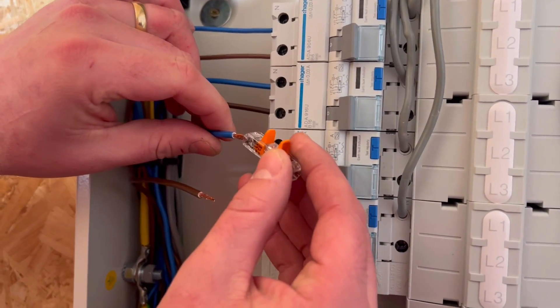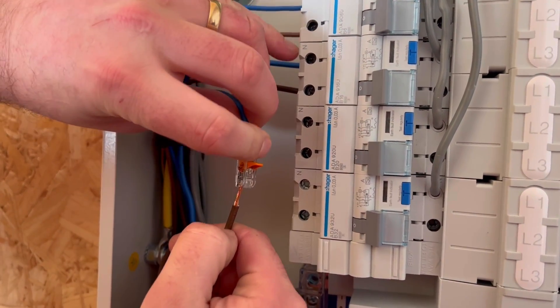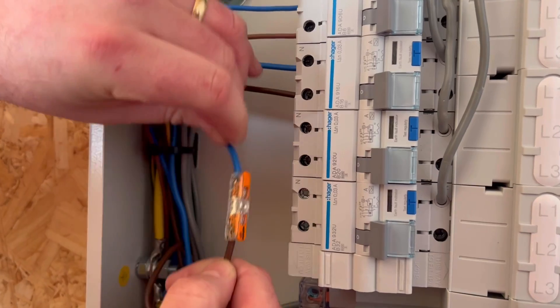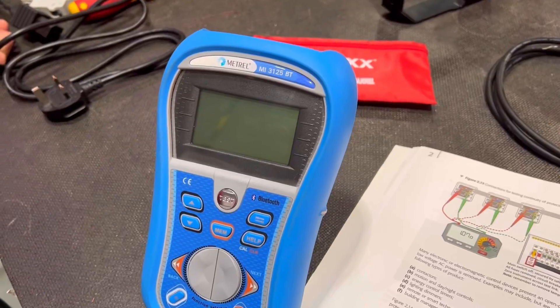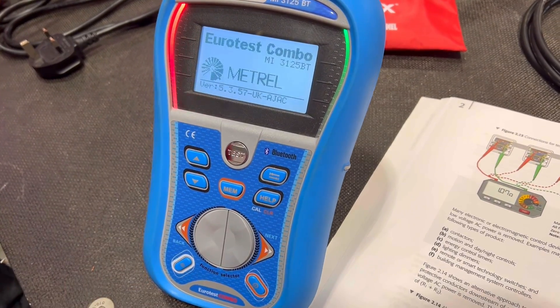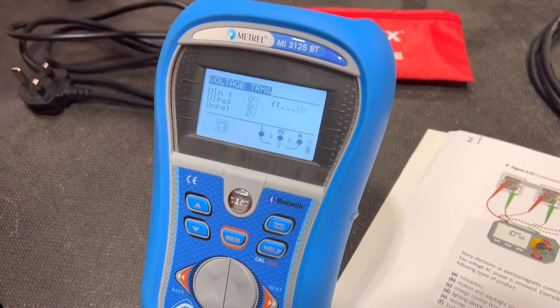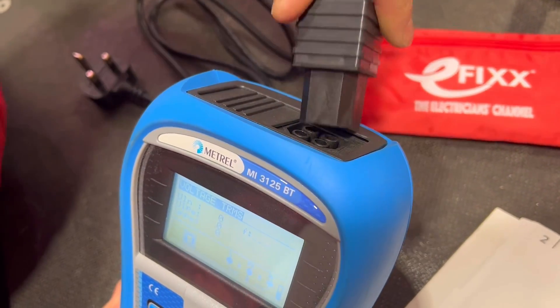As we said, we're going to include the polarity test at the same time. I'm required to link the neutral and the line conductor together in the distribution board as part of that test. We need to set up our Metrel MI3125BT tester — we've powered it up and we're ready to put our lead in. I'm not going to use a set of probes; I'm actually going to use the plug-in lead that comes with the tester.